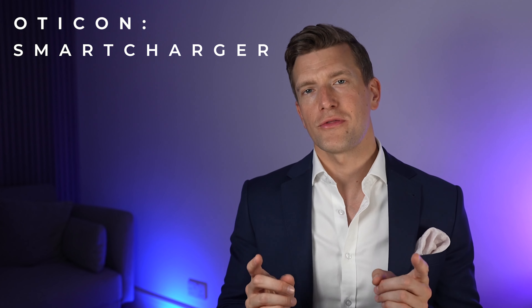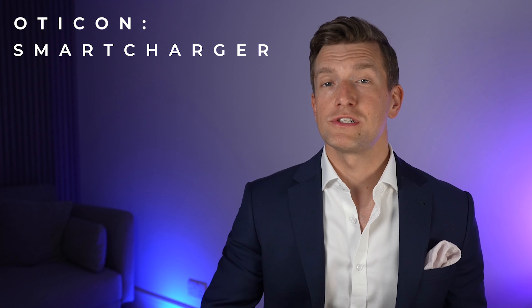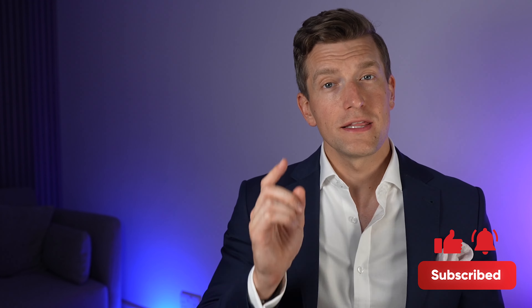So there you have my thoughts. Let me know in the comments if you rate this upgrade over and above the original Oticon charger, or if you've upgraded yourself. I hope you found this video useful. If you liked it, click like — you know you want to. If you have any comments, drop them beneath this video and I will be sure to get back to you straight away. And if you haven't subscribed yet, make sure you do. I'll see you in the next video.